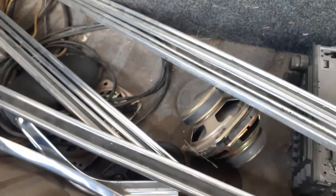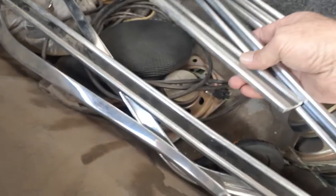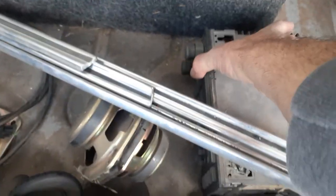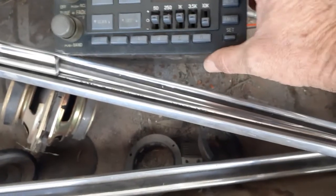I'm not going to use the side moldings. They're in perfect shape. They look good. This factory deck with the CD player is going to go back in the Blazer.